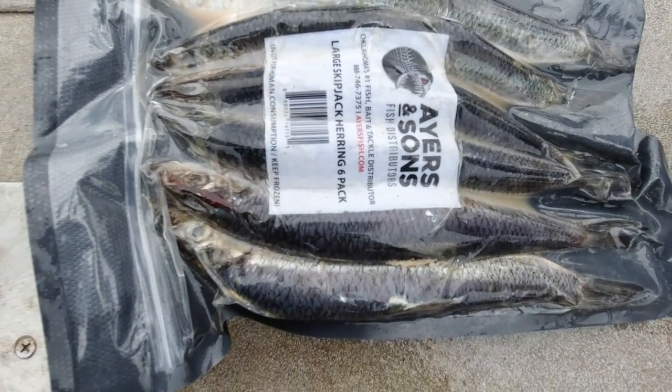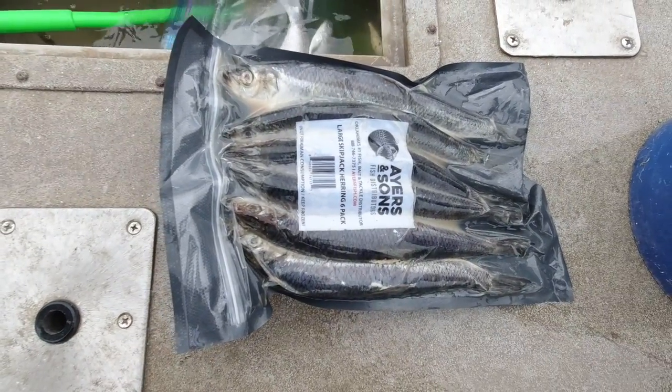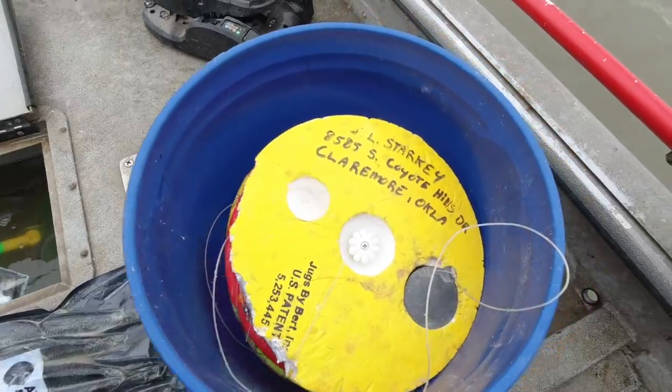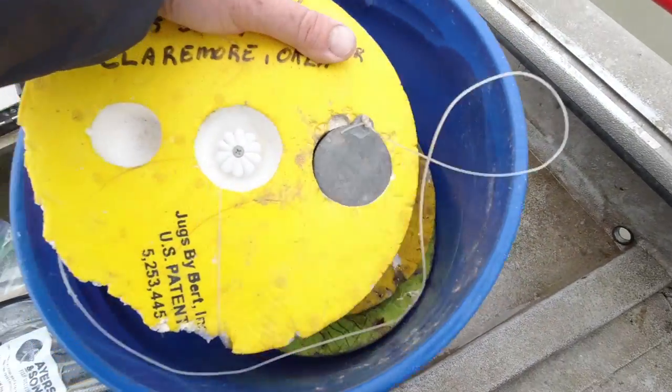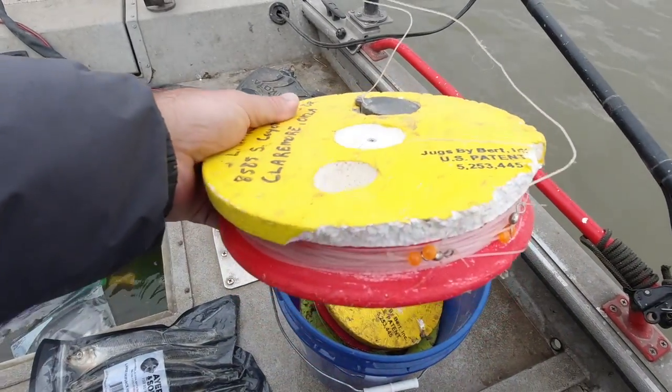So we're going to try some skipjack. Haven't had real good luck on it, but I got them. So we're going to put some of these skipjacks on some jugs. These are jugs by Burt — it's a pretty cool little system.